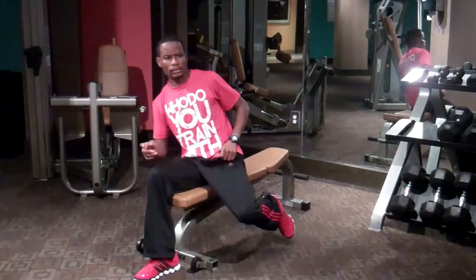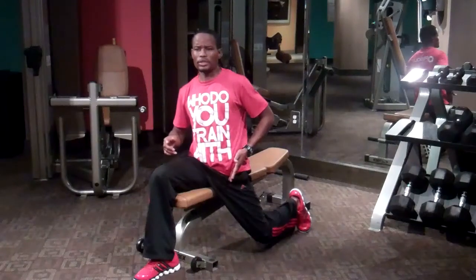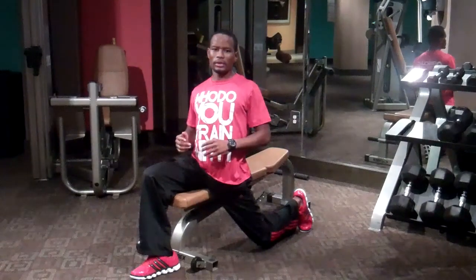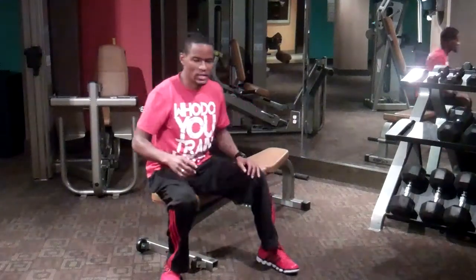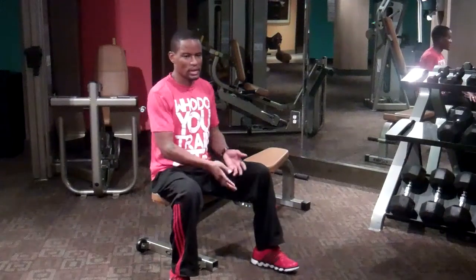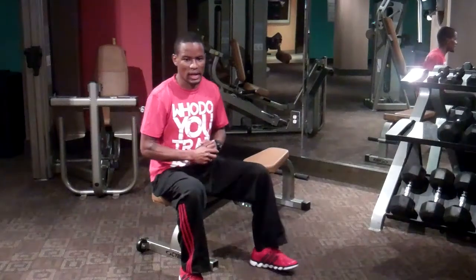You can take one foot, place it right behind you, kind of push this hip forward, and engage your core, like so. Then of course you want to do the same thing on the other side. I'm not sitting in an actual office chair, but these same stretches can be done in an office chair.